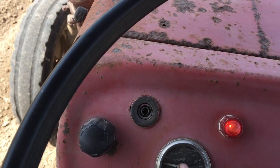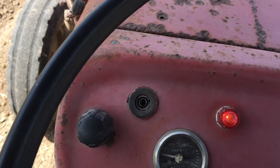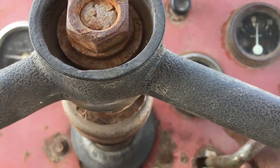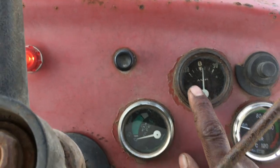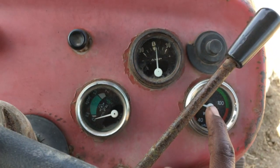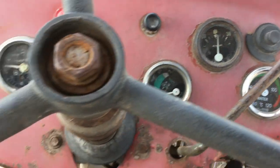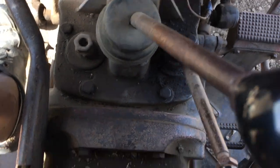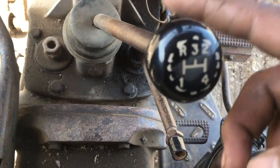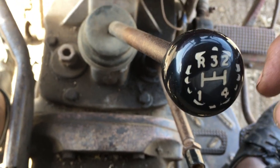We have RPM and an odometer. This is the pressure gauge. This is the ammeter — it shows whether the battery is charging or discharging. And this shows how cool the radiator is.